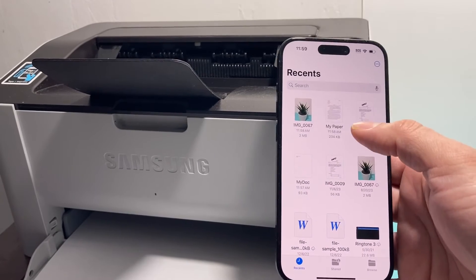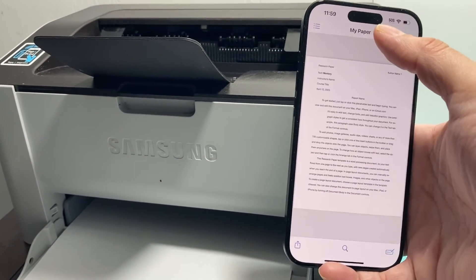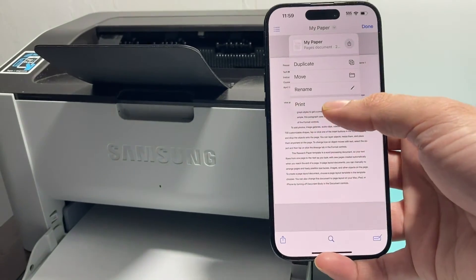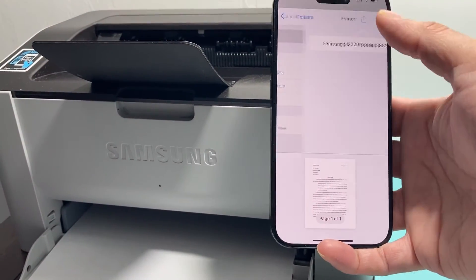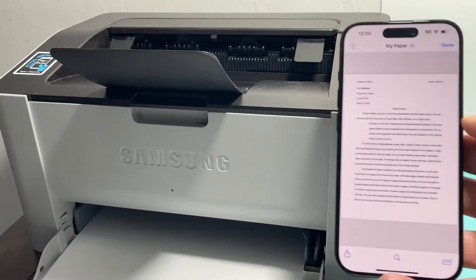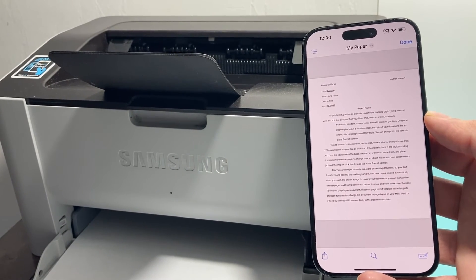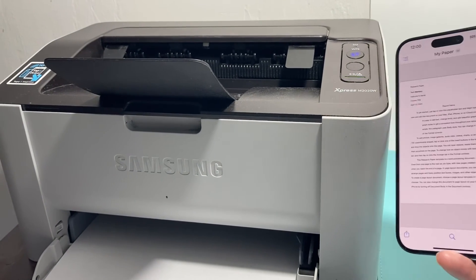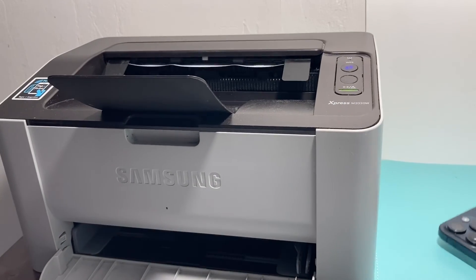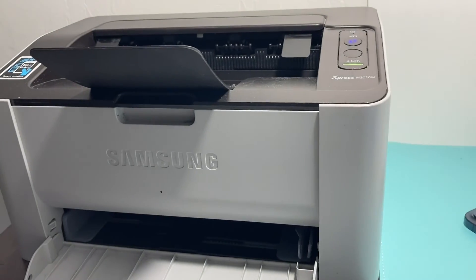To show you that the printing works, I'll go ahead and click on my paper here. I can click print, then select the printer, and then click print. Make sure your printer is on, of course. And we should see it print out any second now. As you can see, it does take a minute or two sometimes — it's not the quickest printer, especially this older version. But you do have to be patient. And as you can see here, my printer just printed out the document for me just like that. So that's how you do printing on your iPhone.